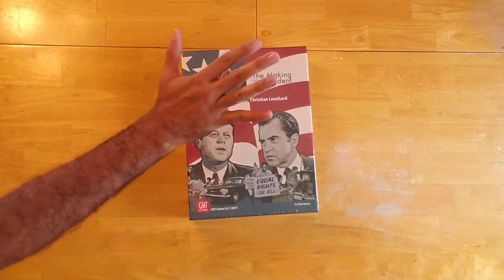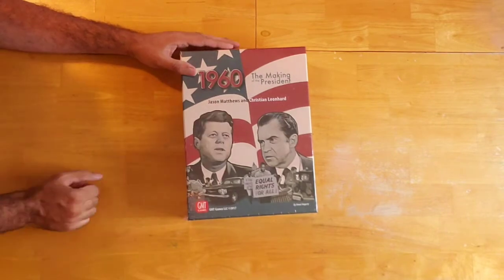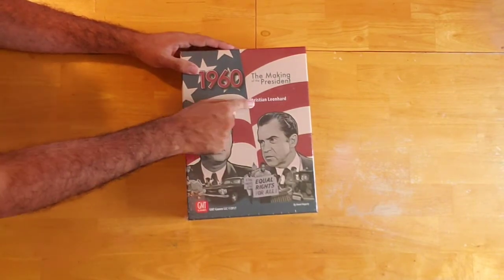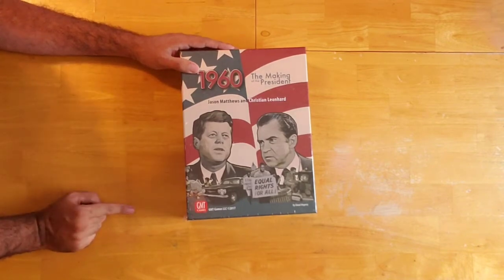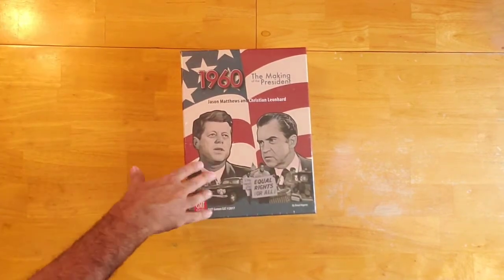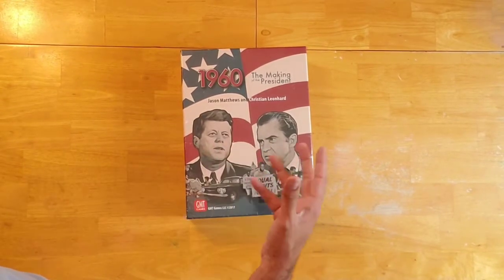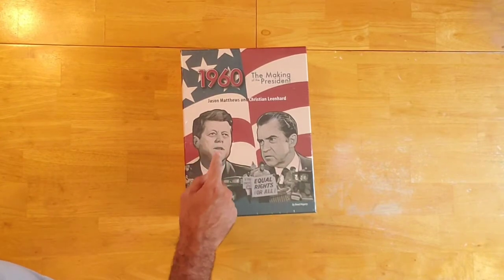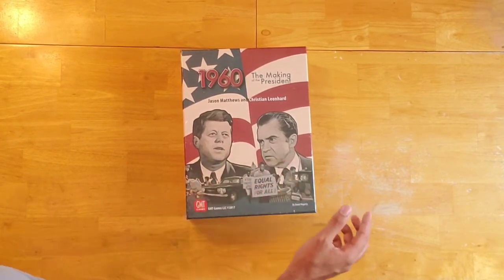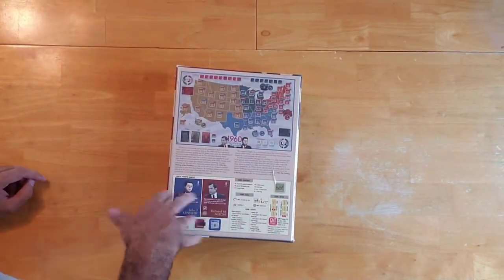Today we'll be having another unboxing. I'll be unboxing this game right here: 1960 The Making of the President. It's a game designed by Jason Matthews and Christian Leonard and published by GMT Games. It's based on the real-life historical presidential election between John F. Kennedy and Richard Nixon.